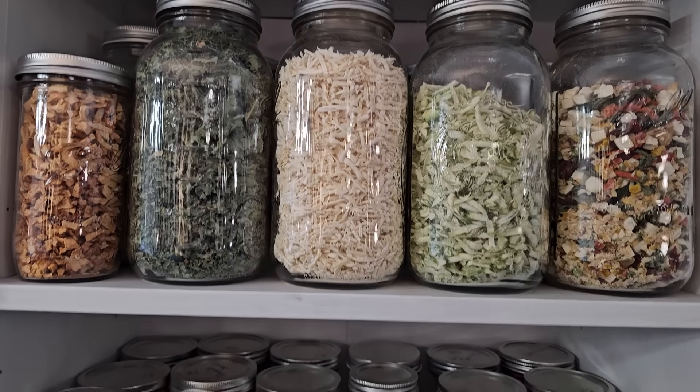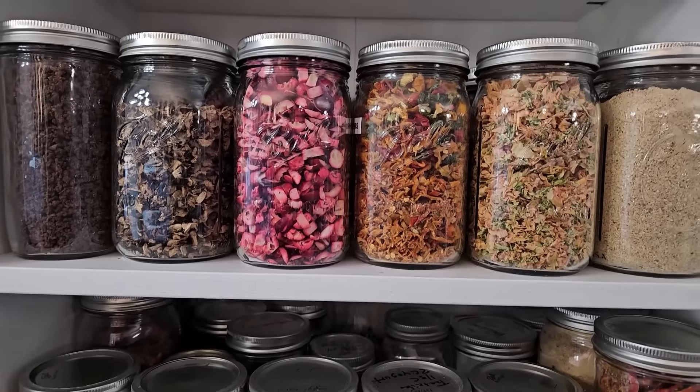Hi, in case we haven't met, I'm Darcy. I'm your dehydrating BFF that's telling you the good, the bad, and the ugly about everything about dehydrating. I want to encourage you to dehydrate more food for your family to stock your pantry in times of need or in times of surplus.